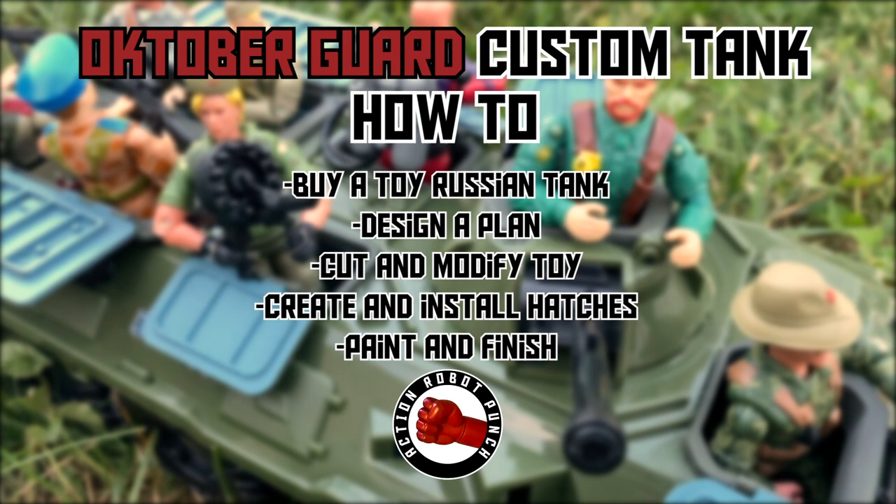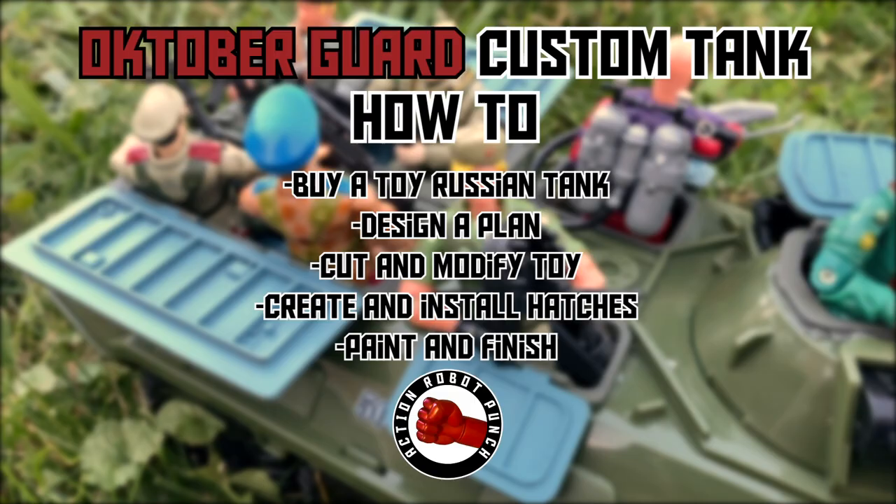In this video we're going to create a custom October Guard tank. We're going to buy a toy Russian tank, design a plan, cut and modify the toy, create and install the hatches, and then paint and finish.